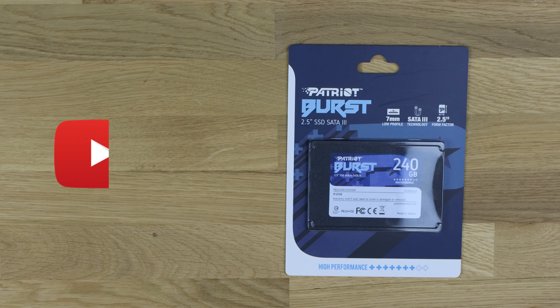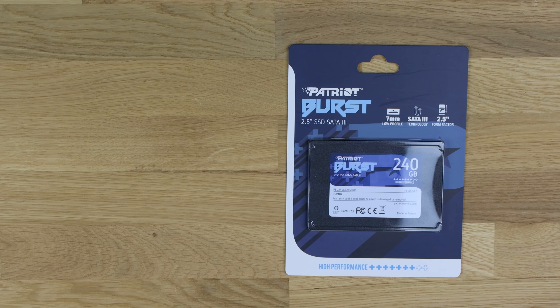As you can see here, you've got the Patriot Burst 2.5-inch SSD — serial 883 — pretty much a standard 2.5-inch solid state drive, 3mm thick which is standard, SATA 3, 2.5-inch form factor.